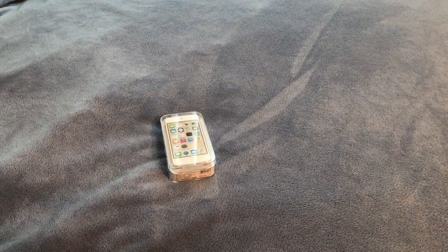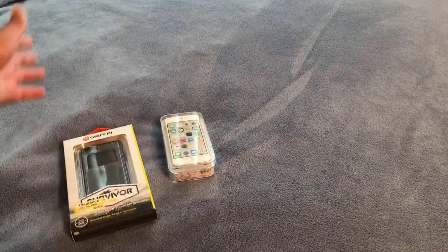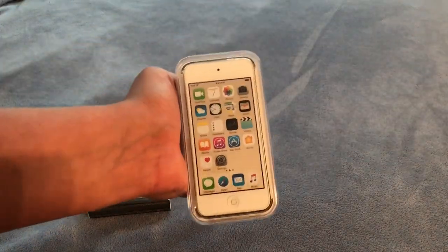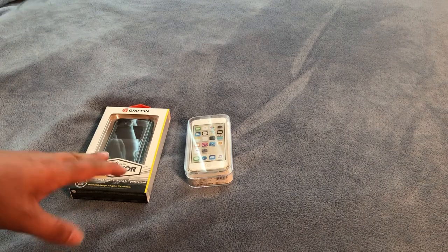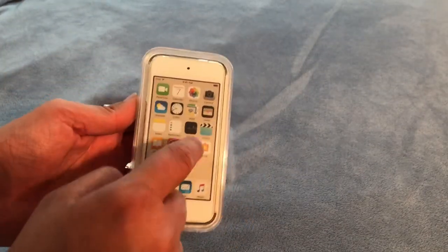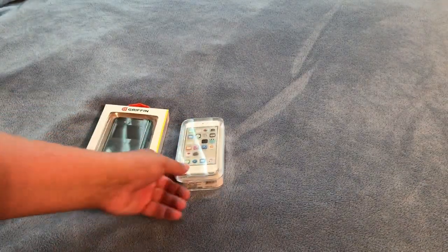It was only $100, and then for nine dollars I picked up this case, so I got two pretty cool deals today. I figured I'd unbox them here on my channel and in the future talk about how the iPod Touch is in 2018, and maybe talk about this case. I might do a little review of this in the future — if you're interested in me doing a review of the iPod Touch, I will do one in the near future.